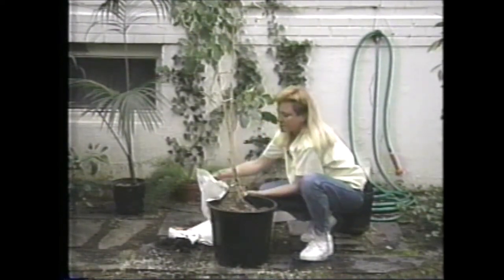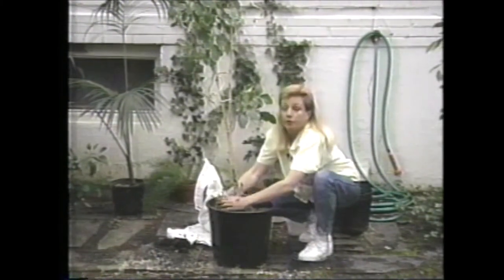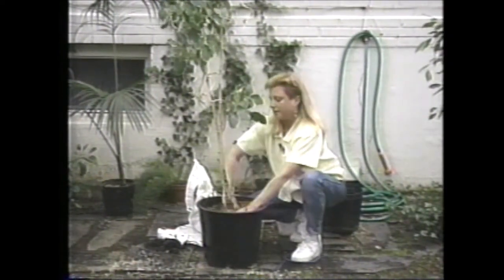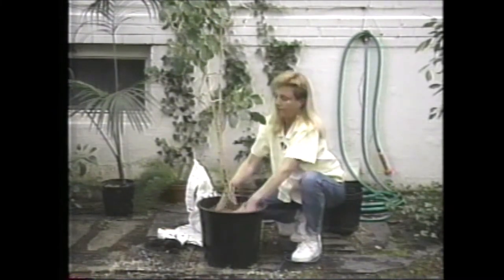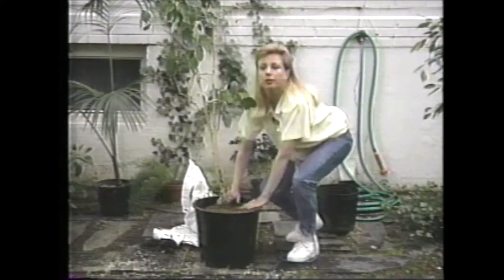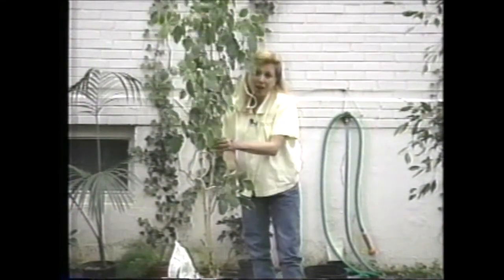Now we're ready to fill in the sides. Get the potting soil and straighten it up. Pat the soil down, especially around the sides, very firmly. Then all you have to do is finish filling up to the soil line with potting soil and give your plant a good soak. It's really that simple. It is kind of messy, and you probably want to take on a job like this with such a big plant during the summertime when you can do it outdoors. By the end of the summer, it'll be beautiful and full — you'll probably hardly even recognize it. Don't forget to water now.